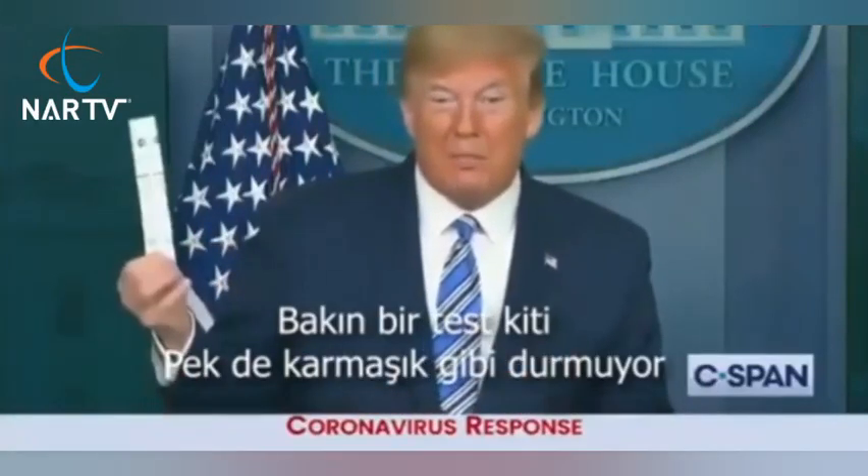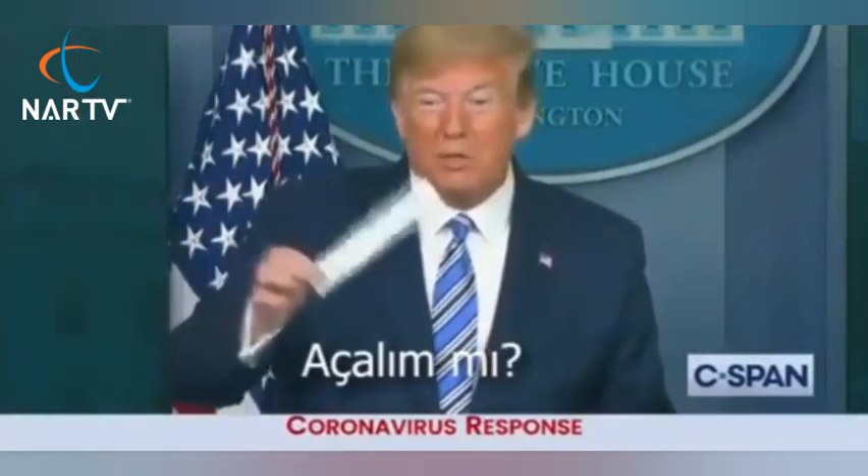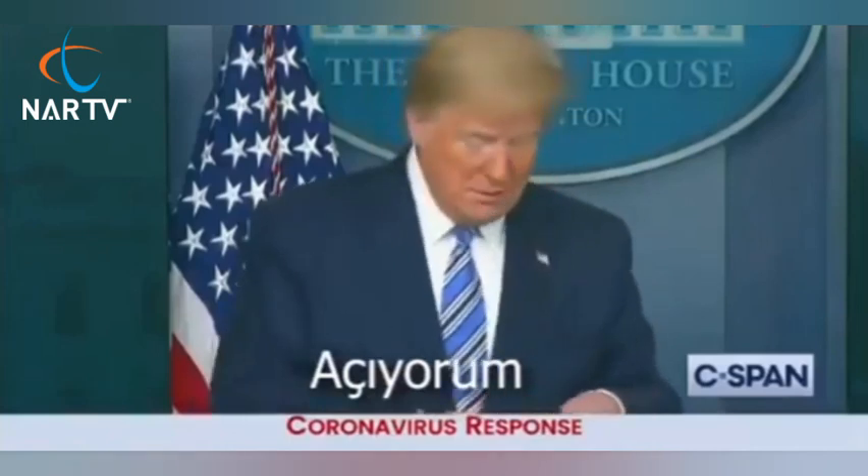It looks innocent, not very complicated. Anybody like to see what it looks like? Should I open it? Does everybody? Open it up. I will.